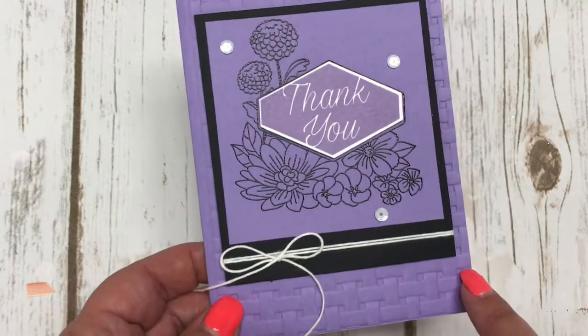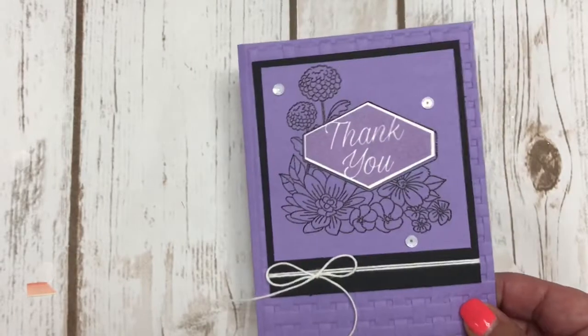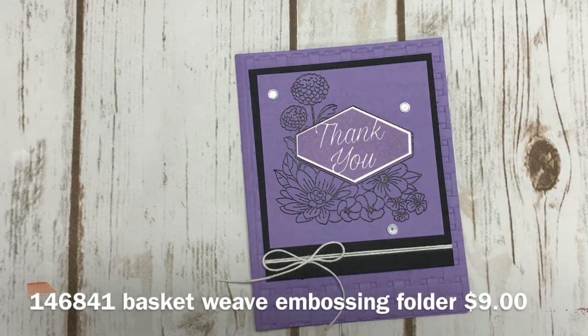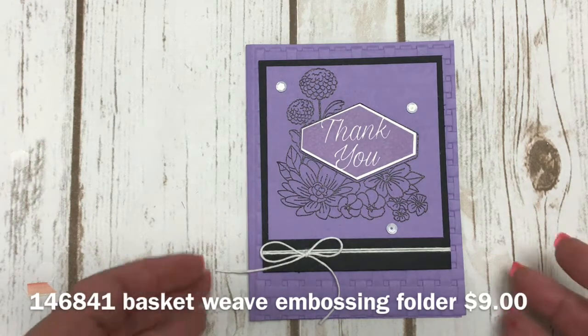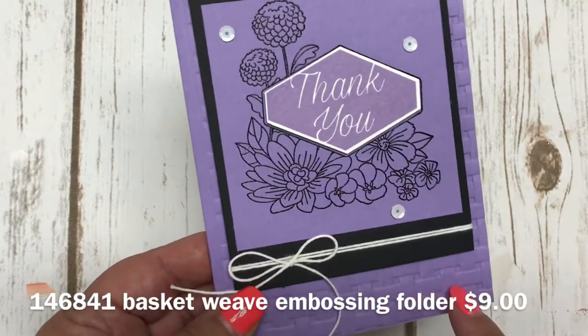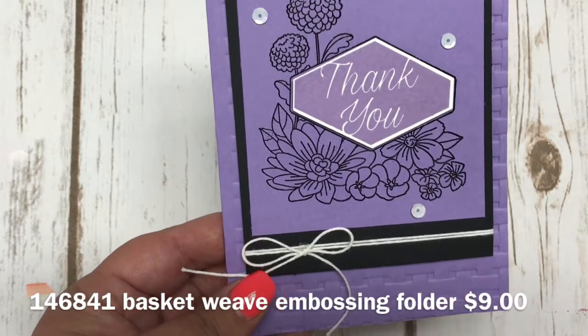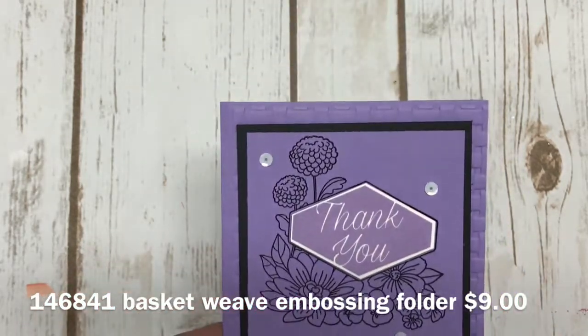I'm also going to be showing you the pretty little basket weave embossing folder that I used. This embossing folder was actually a celebration item from last spring, and Stampin' Up announced they were bringing it out in our annual catalog. It is called Basket Weave and it's $9. It's one of our more textured impressions embossing folders, so it's got a little bit more detail and gives you more of a 3D effect — I love it.